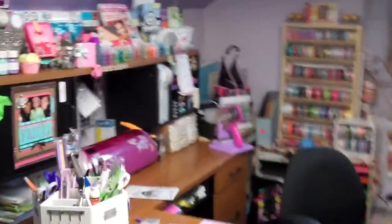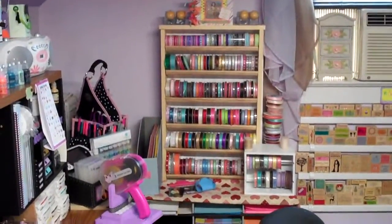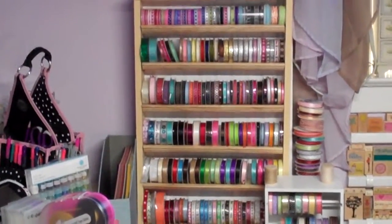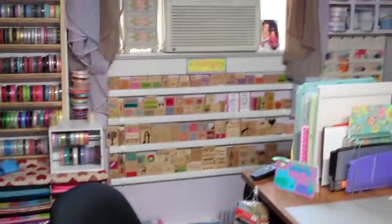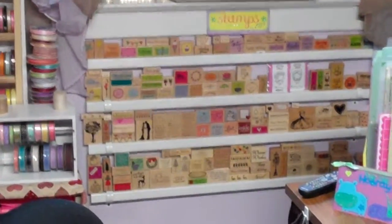Over here is my ribbon station that I built. You can just take the ribbon out without it being stuck on a rod — I had something different before but it wasn't easy access. Here are my rubber stamps.